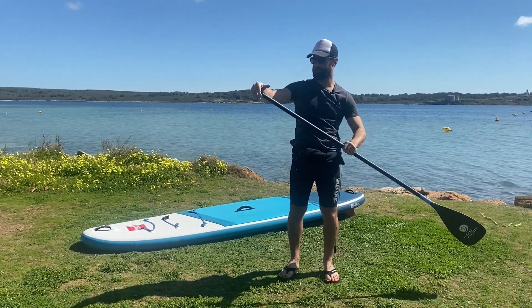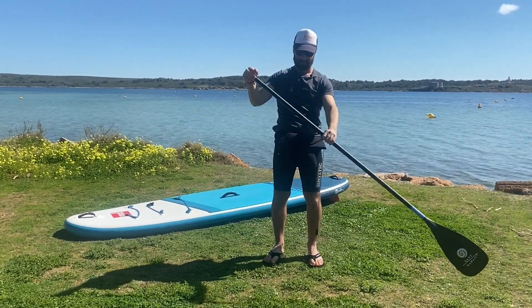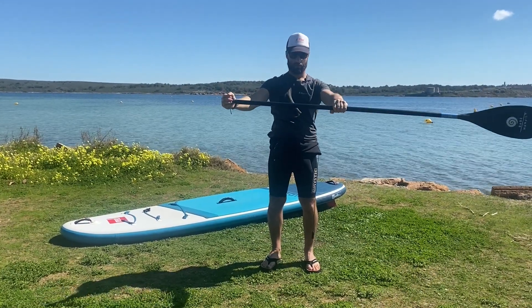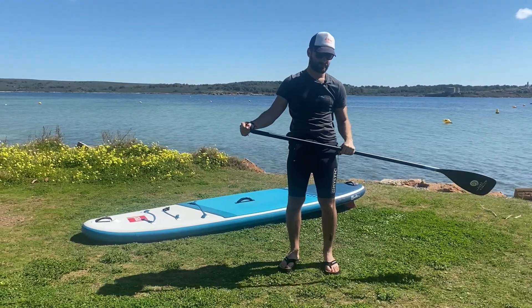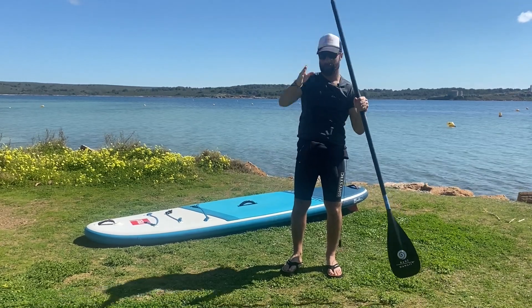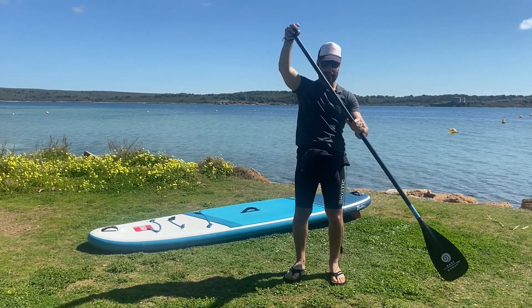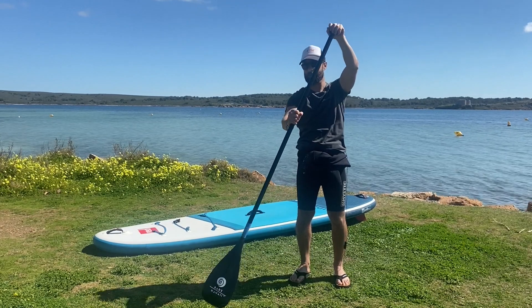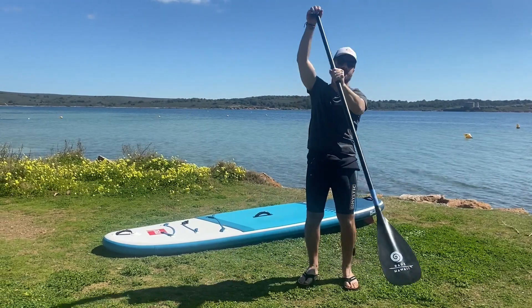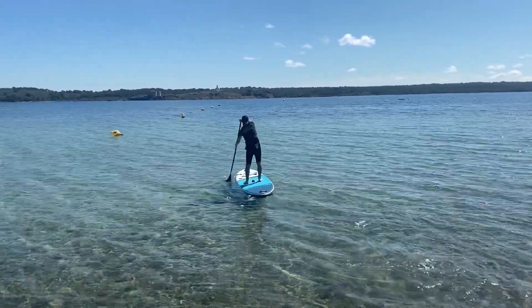Second thing: one hand goes on the top, the other hand is more or less shoulder-width apart — not close together, because you don't have power that way. Then, like a kayak, if I paddle all the time on one side my board is going to turn, so I need to alternate and paddle on both sides. When I change sides I need to change my hands as well — I switch hands and change side. I go more or less straight. Very basic but very important.